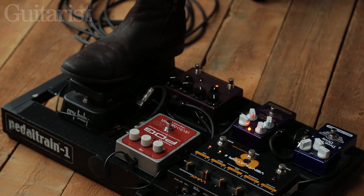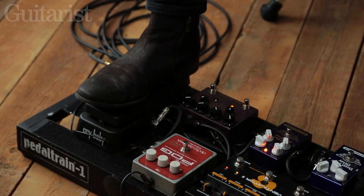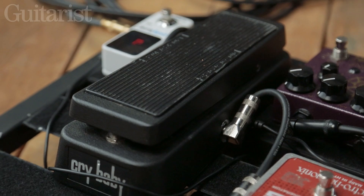I've got just a standard Crybaby wah, which is really nice. I've tried a few different wah-wahs and they always break after a while, so this one seems not to have broken on me yet.